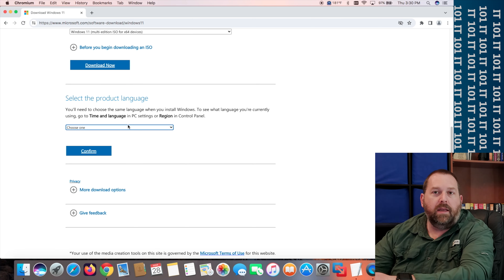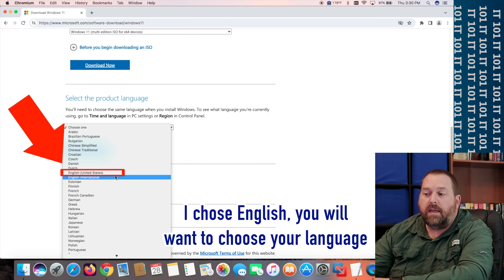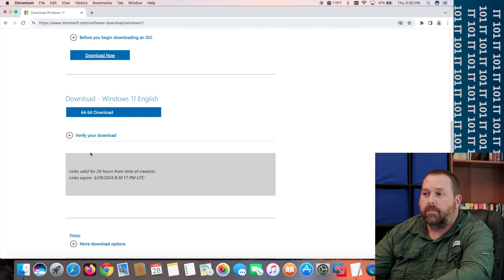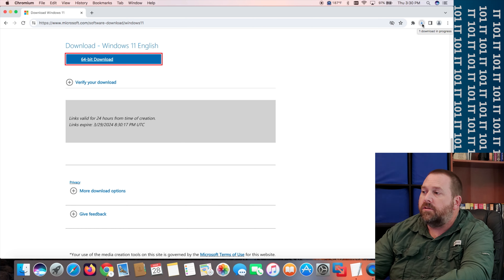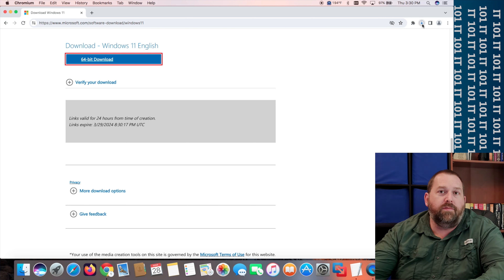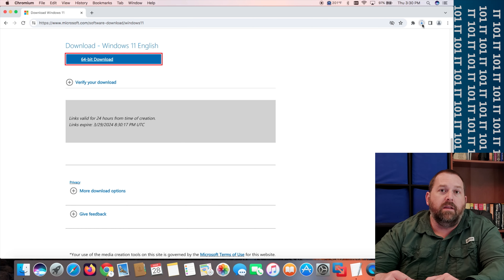It takes you to a new page and asks for your language. Choose your language — I'm going to choose English — then click Confirm. Once it's ready, click '64-bit download' and it will start downloading. That's going to take a little bit, but once it finishes we're going to take that ISO file and put it onto the flash drive, and I'll show you it works by booting this computer to the Windows 11 flash drive.